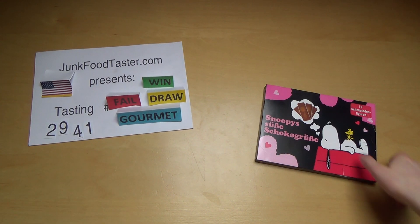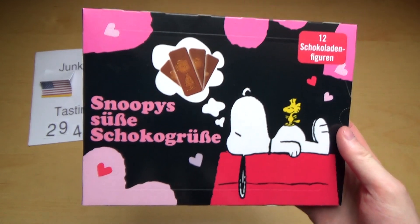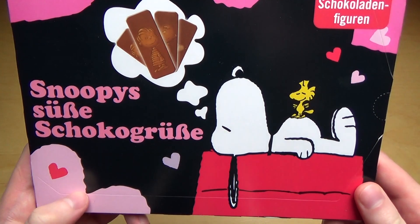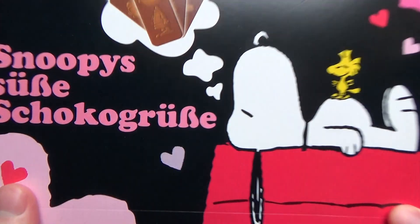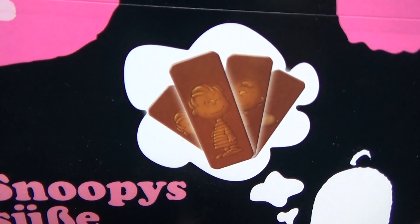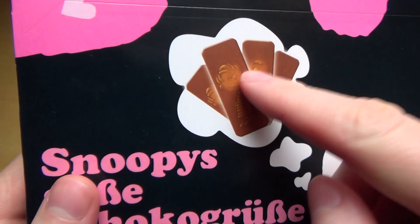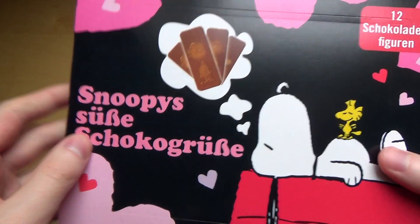junkfoodtaster.com, episode 2041. These are Snoopy's Chocolate Greetings. Here we got Snoopy lying and dreaming, and here we got Woodstock standing on his belly. I'm not that great with the Peanuts characters — I don't know this guy, but I know the other one. This must be Charlie Brown, I think. But never mind, let's check out the figures.